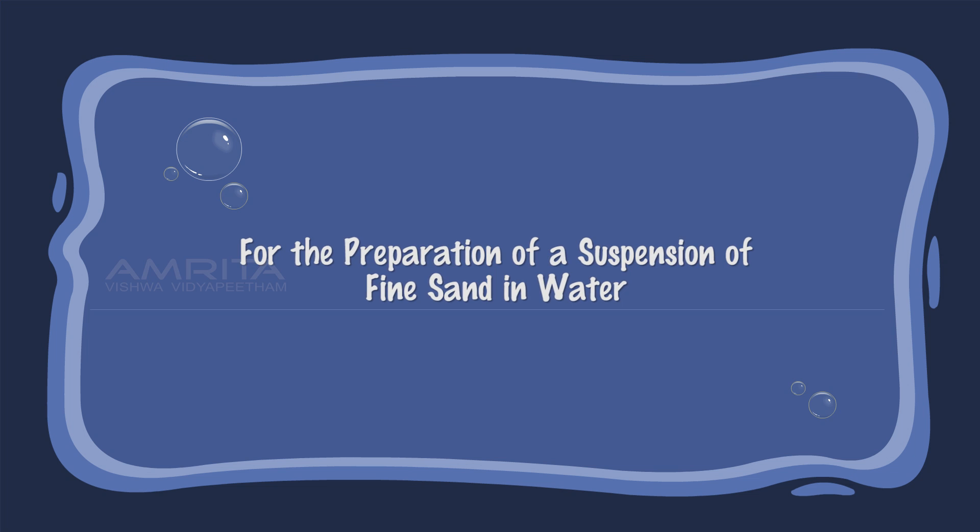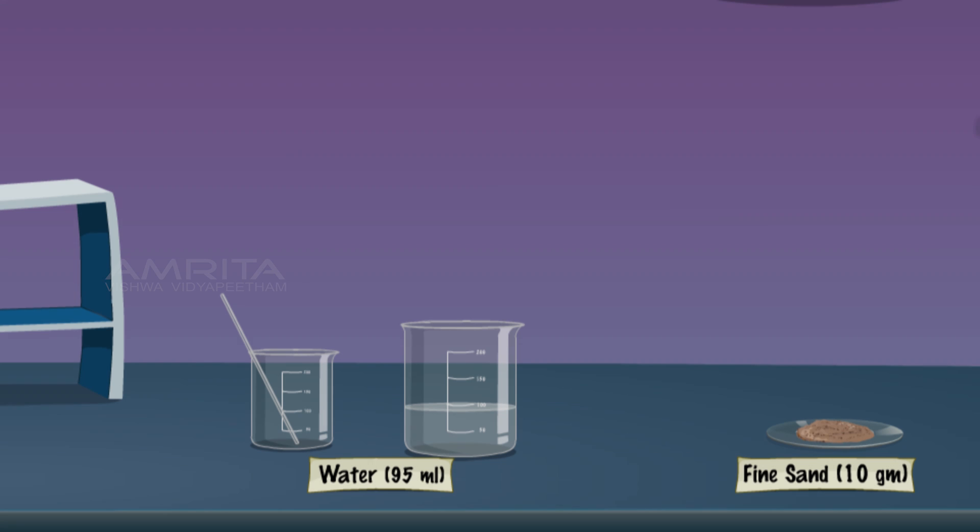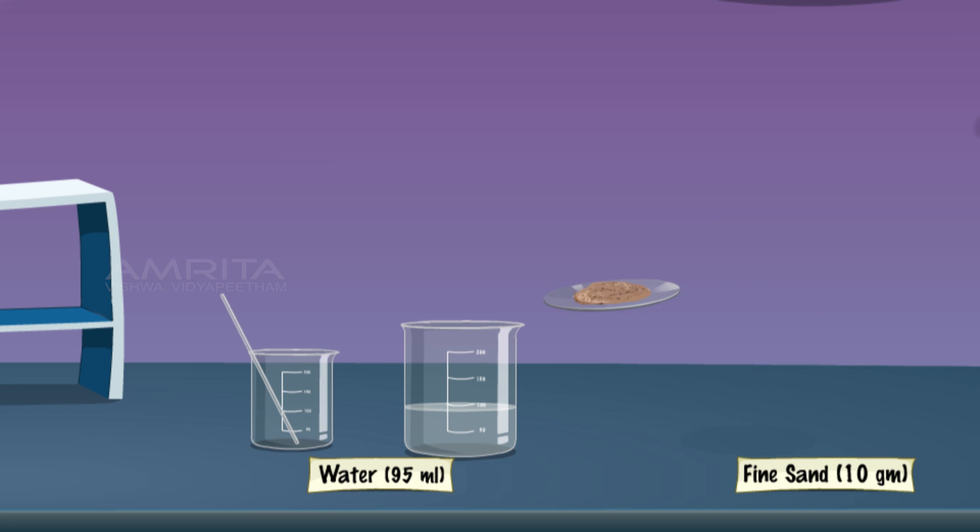For the preparation of a suspension of fine sand in water, add 10g of fine sand in a 250ml beaker containing 95ml distilled water. Then stir using a glass rod.